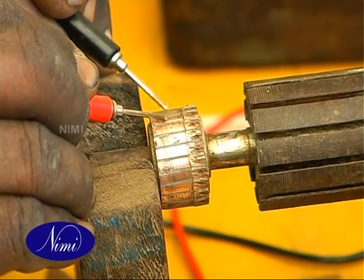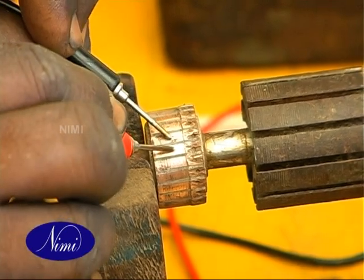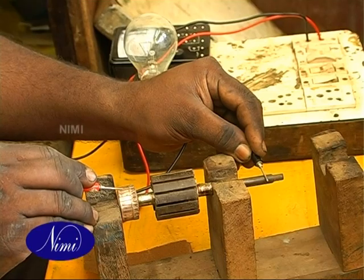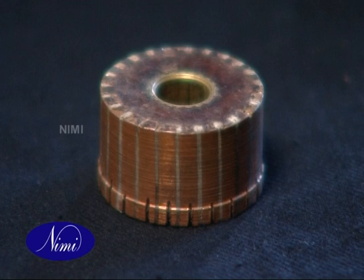Find out if there is any short circuit between segments. If there is any short circuit, remove the fault and replace with a new commutator of the same type.